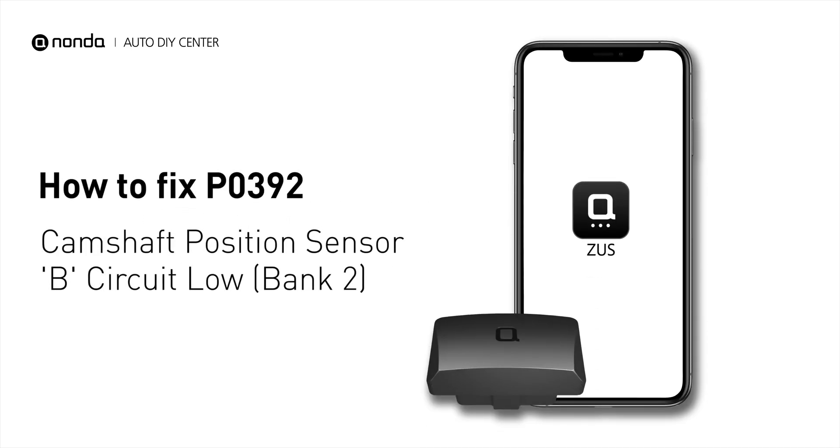If you are getting a P0392 error code, this video is going to show you two practical solutions to fix the error code at home.